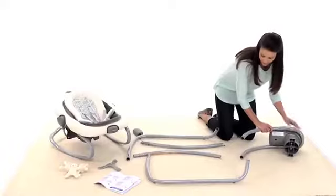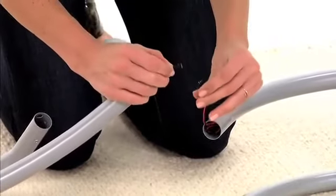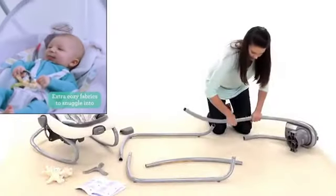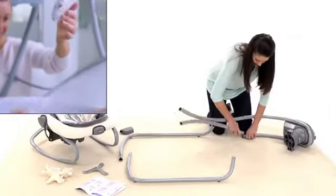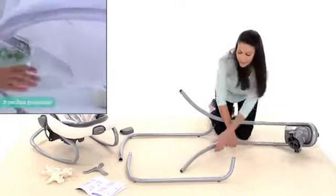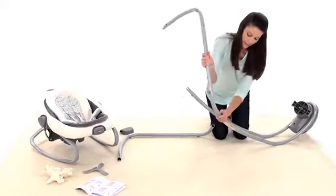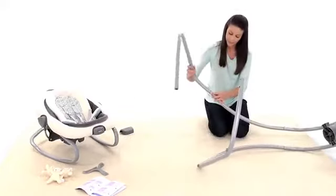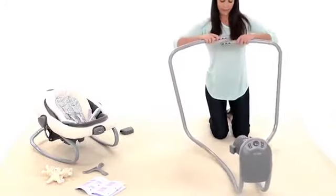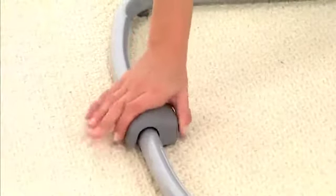To assemble the swing frame, lay the unit down on a soft, flat surface. Gently plug the wires together and insert them into the tube. Insert the motor housing tubes into the legs. Insert the vertical tubes into the base tubes, clicking them into place. Grab the base tubes and push down while inserting the tubes together so that the holes in the middle line up. Place the provided cover over the joint.